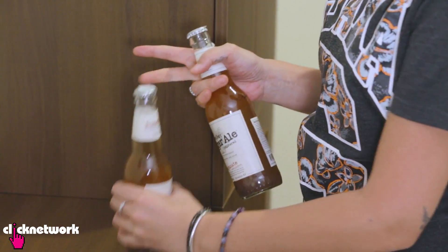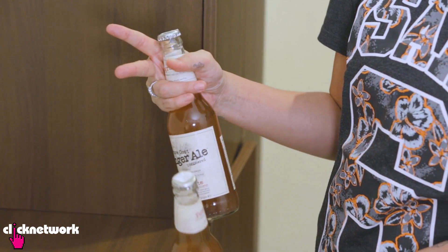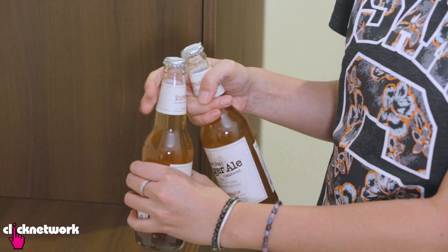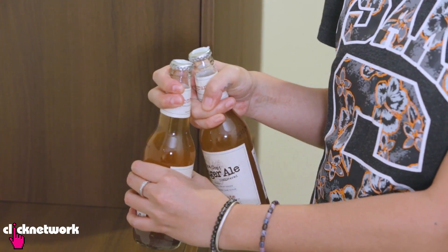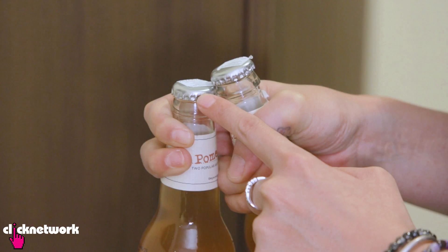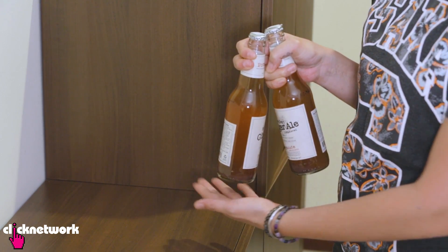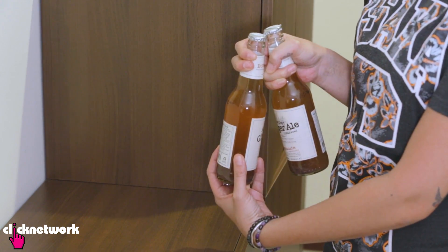Say you're at a party and you need to open some bottles and you can't find the bottle opener. Well, you don't need one. Grab your two bottles like this. I've got one in my hand and I'm going to grab the other one with my two fingers just like that. I've put the bottle closest to me on top of this lid here, and you want to hold them tightly together. What you want to do is tap the bottom of this bottle on a hard surface.